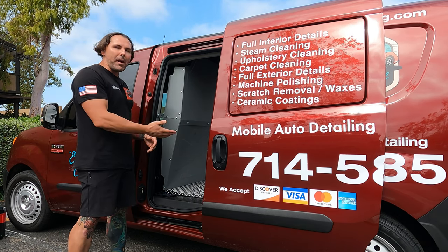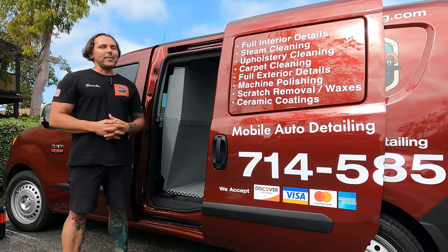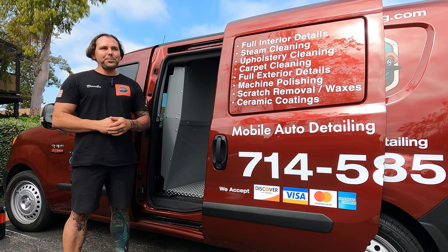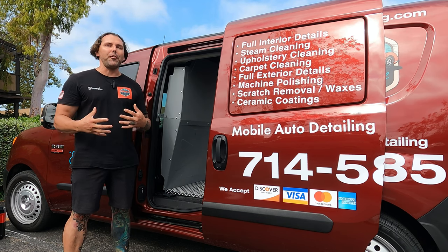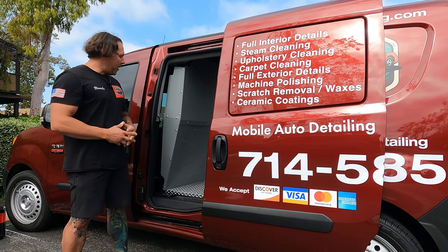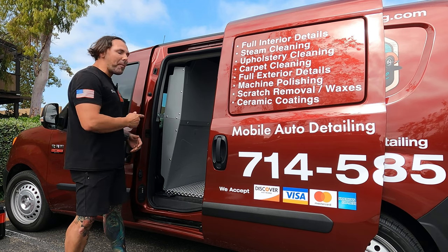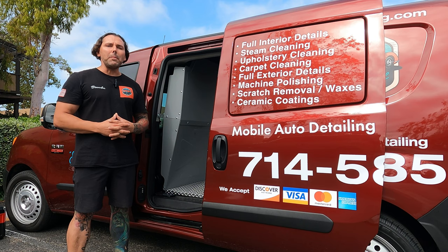That kind of made sense at the time and confused me further, but that was bad advice. I'm here to tell you — you need a partition. Don't let these big van upfitter stores scare you away from getting one.